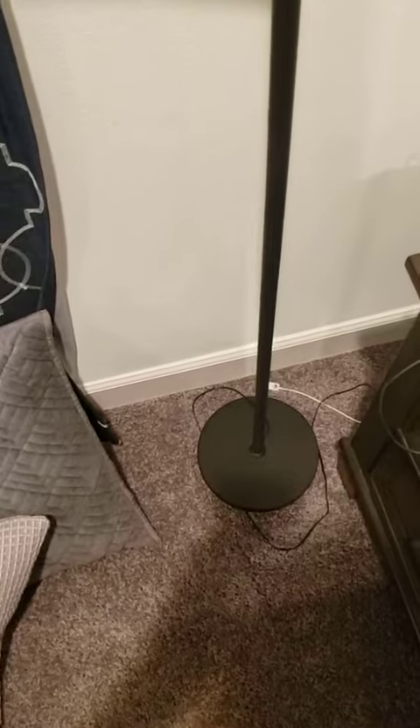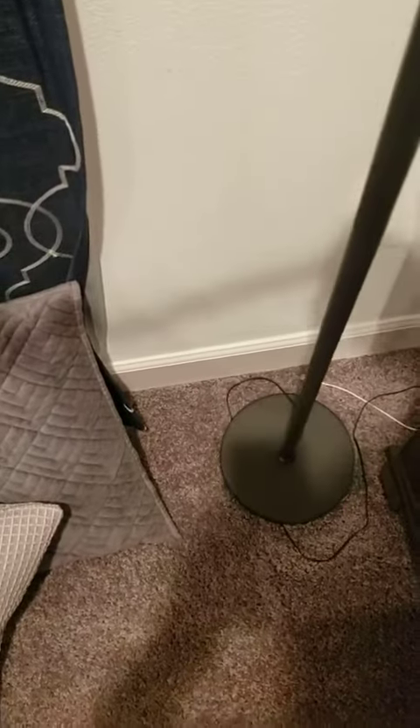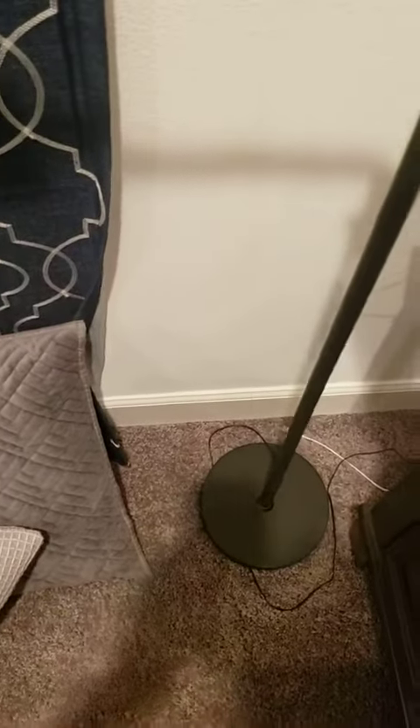Sorry if my camera's not doing a good job, but the base is pretty strong. It's actually really sturdy, so it kind of makes it difficult to knock it over.